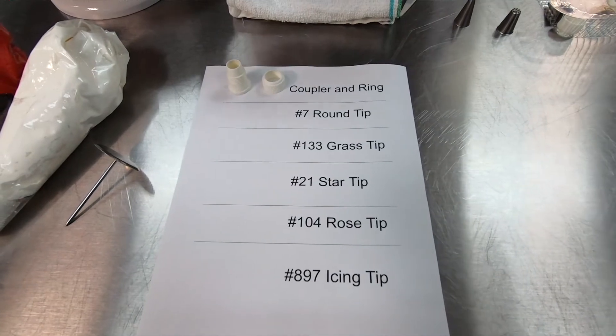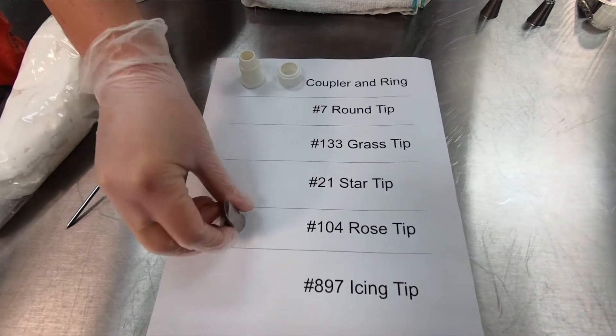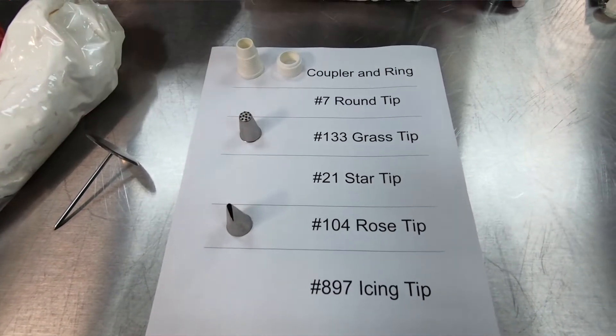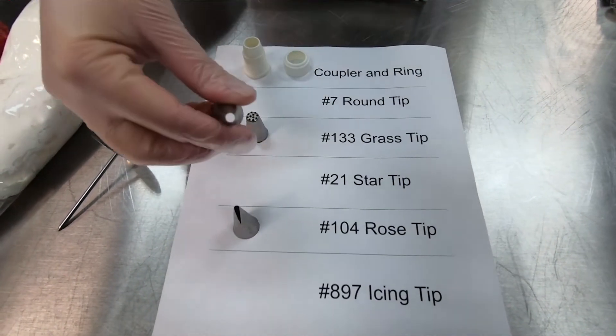We will need a rose tip, which is a long skinny tip that is narrower on one side, a grass tip that has a lot of small holes on it, and a round tip that is just a regular plain circle.